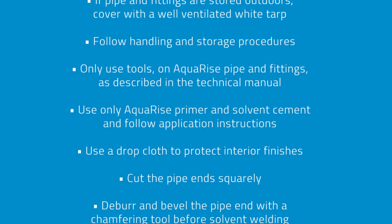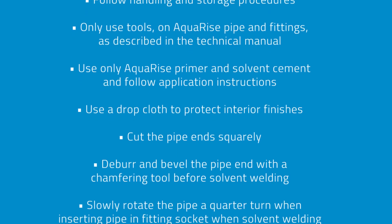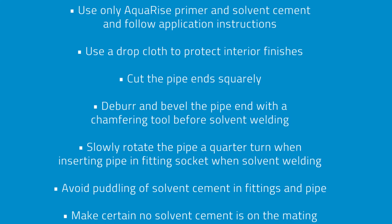Cut the pipe end squarely. Deburr and bevel the pipe end with a chamfering tool before solvent welding. Slowly rotate the pipe a quarter turn when inserting pipe into the fitting socket when solvent welding.